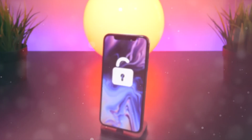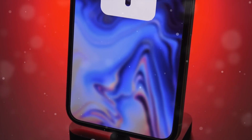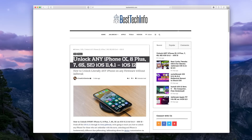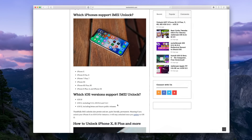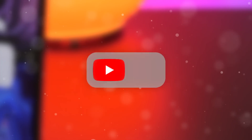Hey, what's up YouTube. In today's video I'm going to show you how it's possible to unlock any iPhone running the latest iOS 11, even iOS 12 firmwares, with no jailbreak required. To start off, check out the article on Best Tech Info located in the description of this video to get further details and links. There will be a link provided to a full iPhone unlock service that I have personally verified.